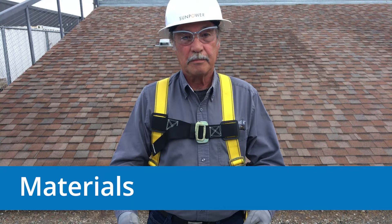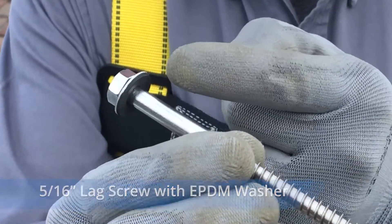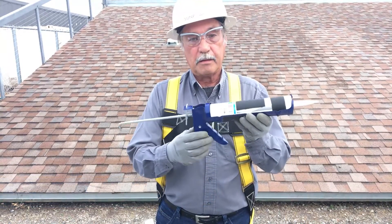You'll need the materials included in the Pegasus kit, which includes the flashing, the L-foot, and a 5/16-inch lag screw. You'll also need some high-quality 30-year roof sealant for the composition shingle flashings.